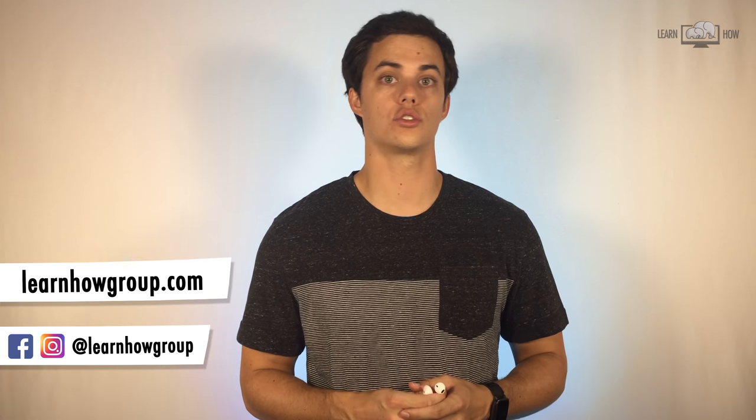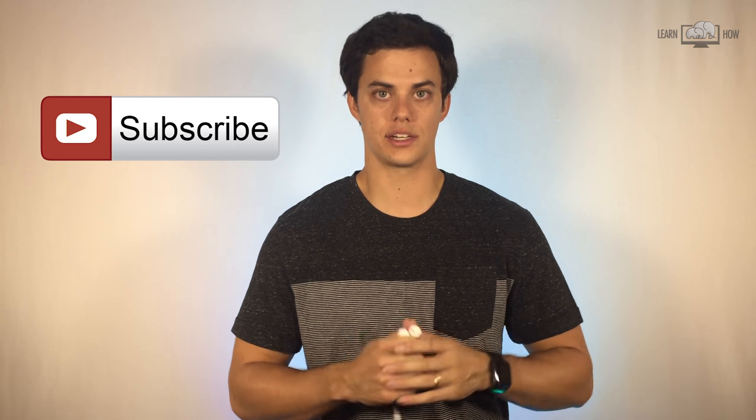We create video lessons and tutorials to help people learn how to use technology to improve their lifestyle. If you like what you see in this video, please consider subscribing.